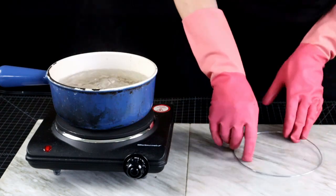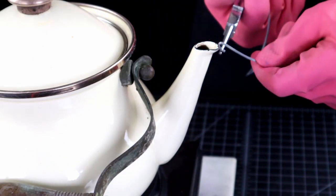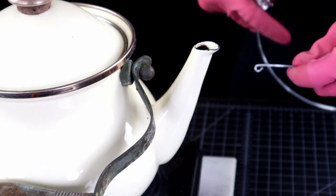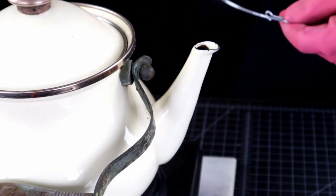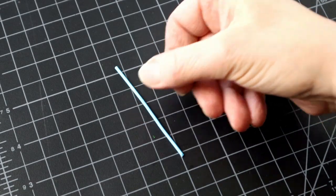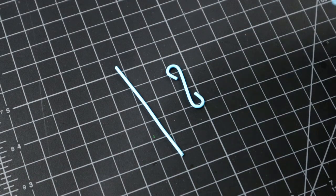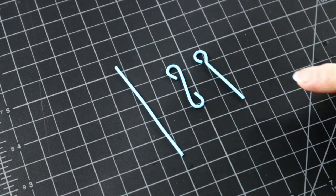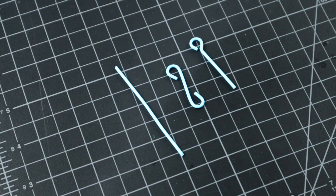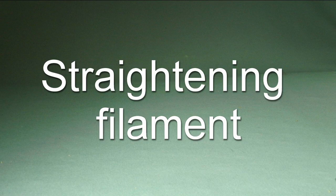And now to the smaller kettle spout again to form the closing hook and an eyelet. Not all findings are curved — what about the ones that start from a straight piece of wire, like head pins and eye pins and such? There is a whole video on straightening filament linked in the description, but if you missed it, here is a super quick recap.